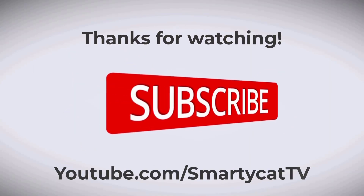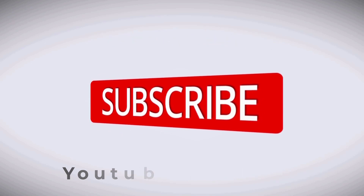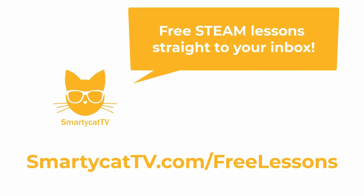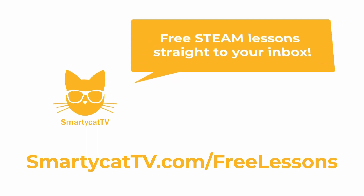Smarty Cat TV, making learning fun. Hey parents and teachers! If you'd like to receive free STEM and art lessons sent directly to your inbox each and every week, make sure to come visit us at SmartyCatTV.com slash free lessons. We'll get you everything you need to make learning fun for your own Smarty Cats, whether at home or in the classroom.